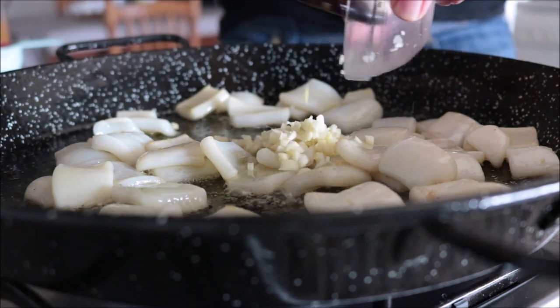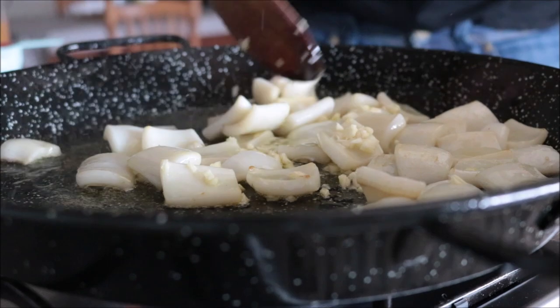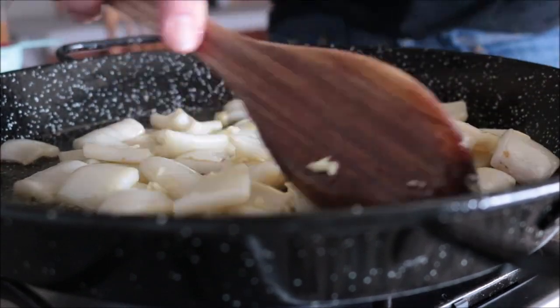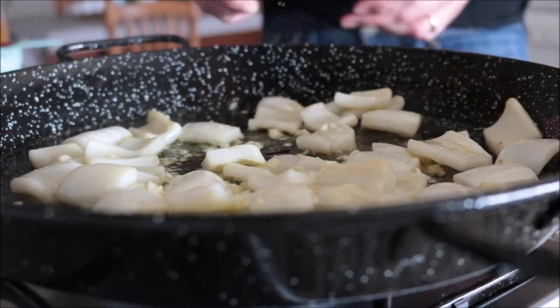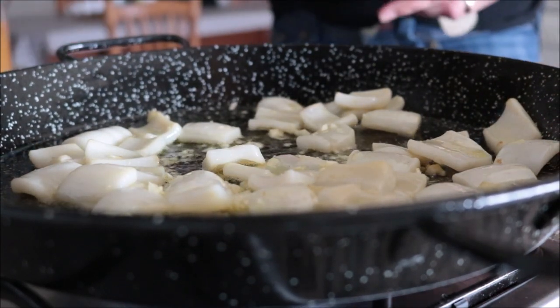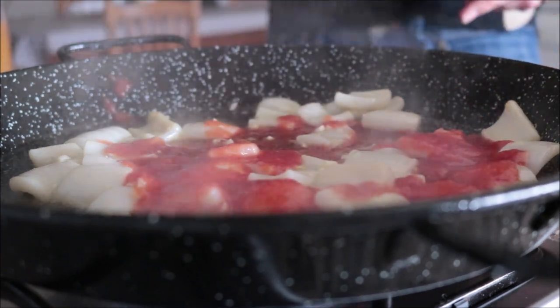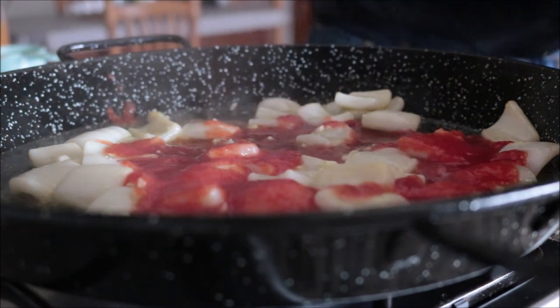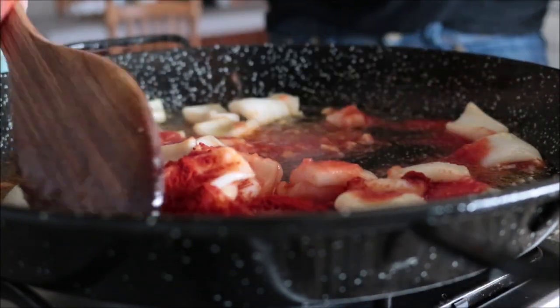About 20 seconds after adding the garlic — you don't want to overcook it — I'll add in half a cup of canned tomato sauce. Season everything with sea salt and a generous half teaspoon of sweet smoked Spanish paprika, and mix it all together until well combined.